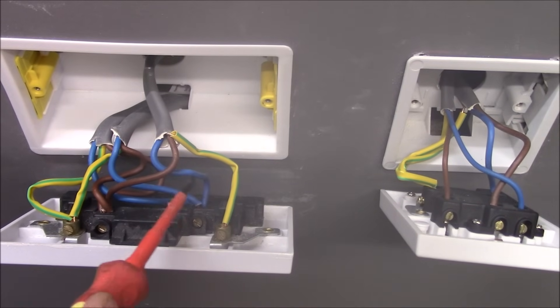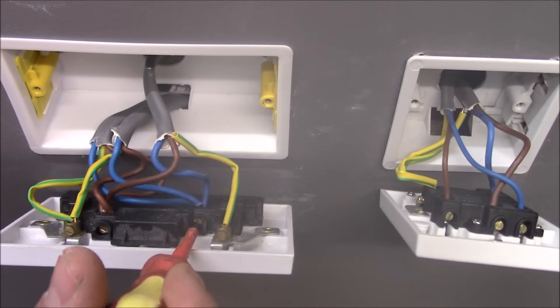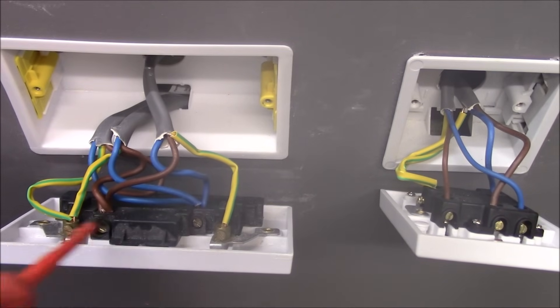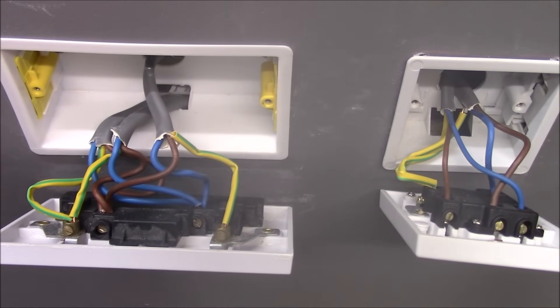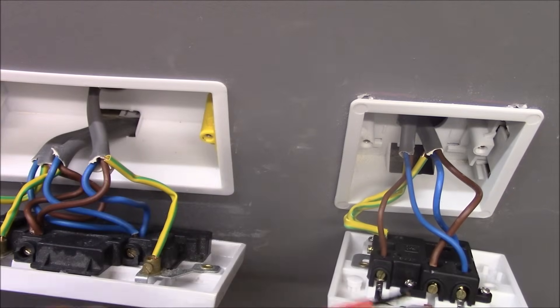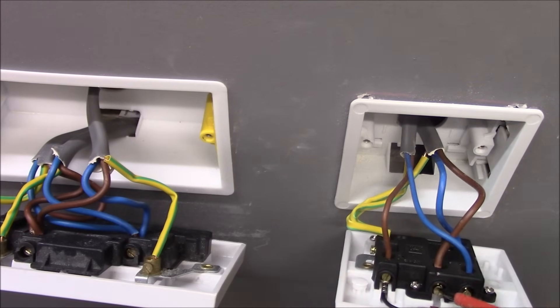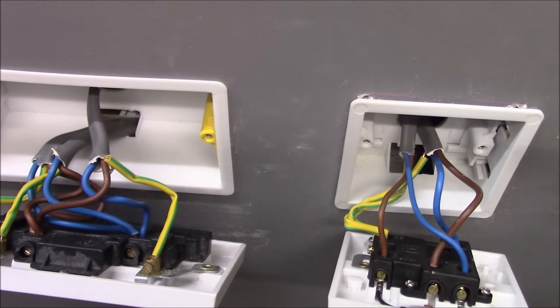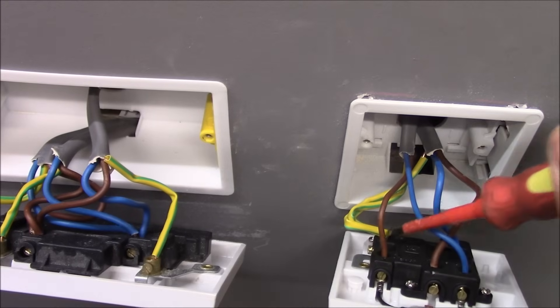So in this socket all neutrals are connected to one neutral terminal, all lives are connected to the one live terminal, and the earth wires from all these cables to the earth terminals. Now the FCU — this cable is 2.5mm twin and earth and is going straight to the FCU to the supply side. As you can see, live is connected to the supply terminal at the FCU, neutral here to the supply terminal, and earth to the earth terminal here.